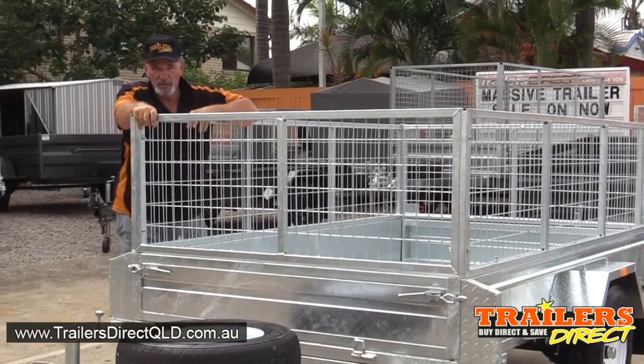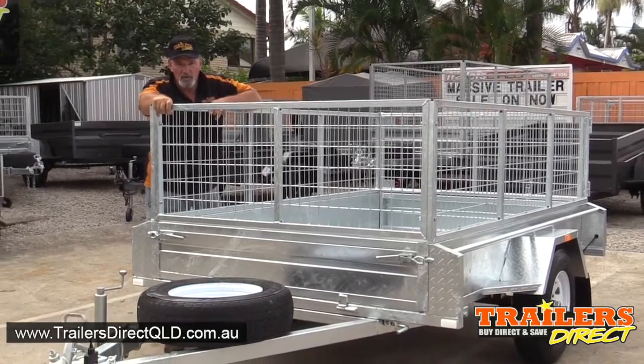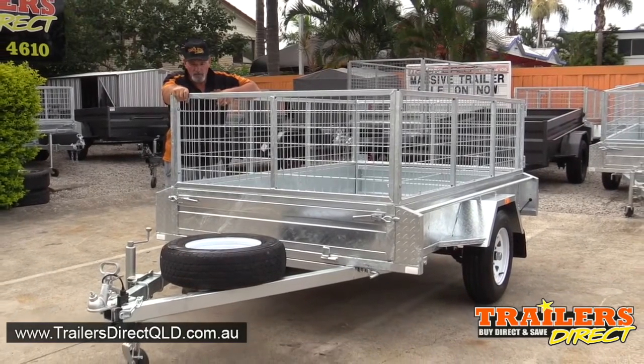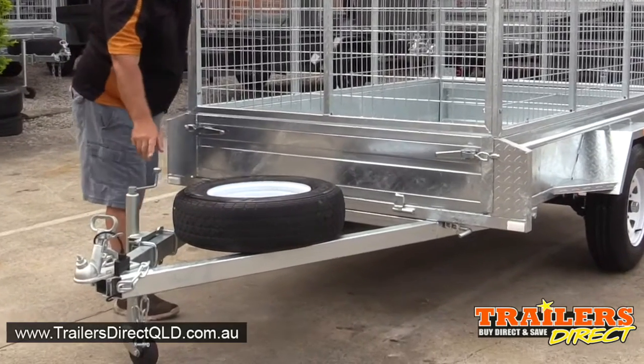Hi, it's Mike here from Trailers Direct on the Gold Coast, Sunshine Coast and Brisbane. This is an 8x5 galvanized box trailer. It's hot dipped galvanized, comes complete with a spare wheel and jockey wheel.